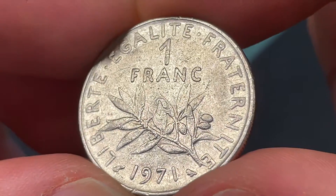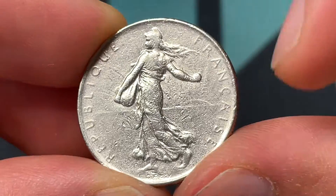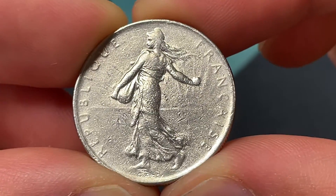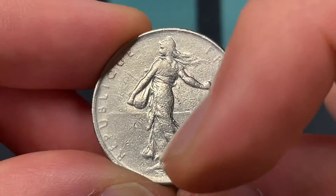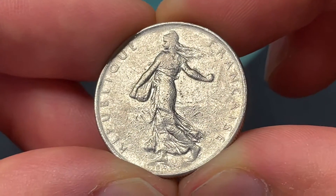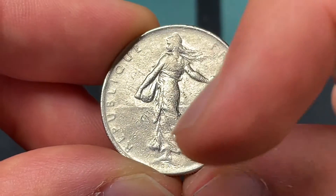We'll start with the design on the front of the coin. It's a little bit worn, but we see République Française — the French Republic — and then Roty down there. That's Louis-Oscar Roty, who is the engraver of both sides of the coin. He made the sower design, which is kind of a national emblem — an embodiment of the French Republic, with the sun in the back.